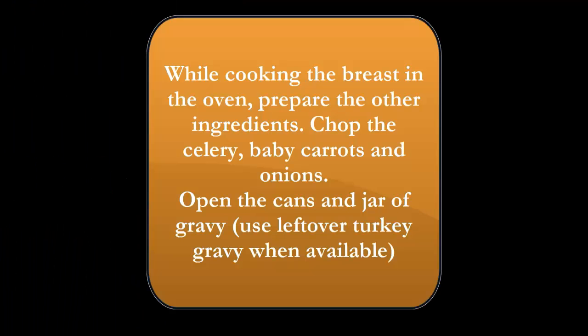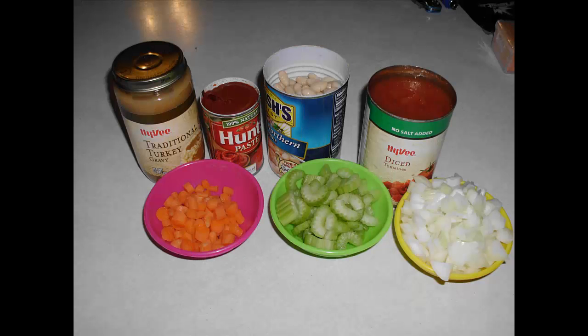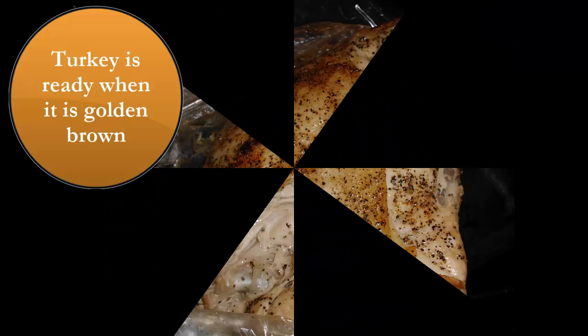And while that's cooking you're going to go ahead and chop the ingredients and get them ready, and open the can and the jar of gravy and everything else that's going in there. And there you see that in the picture as well — the onions, celery, and carrots.